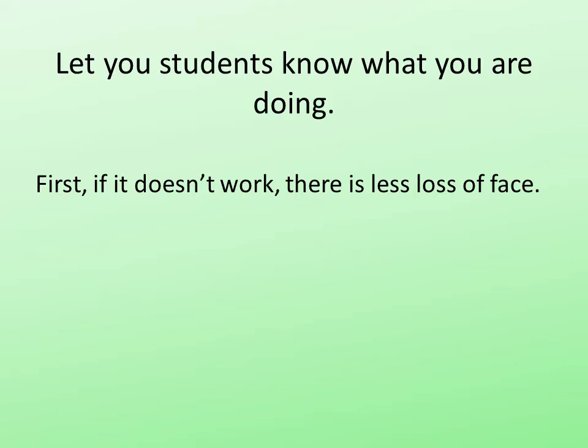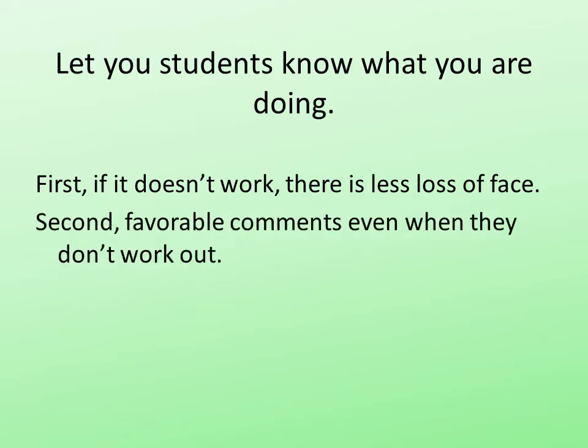If you go in there acting as if this is something you've always done, that this is old hat to you, and it blows up — not good. If you go in saying, you know, I've got this idea, I want to try something new, let's see if it works, and it doesn't work — no problem. They've been forewarned.